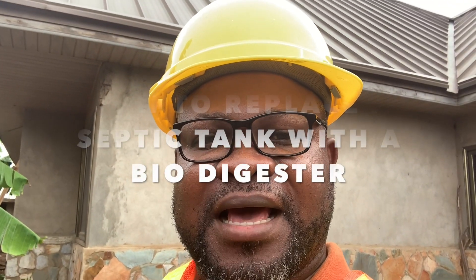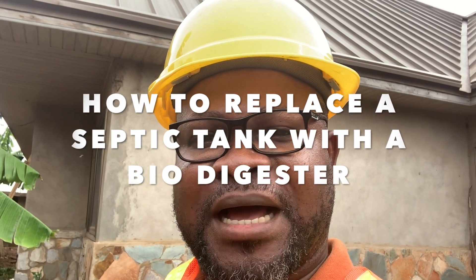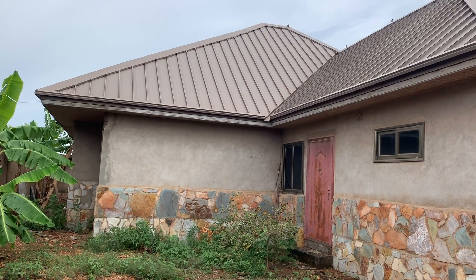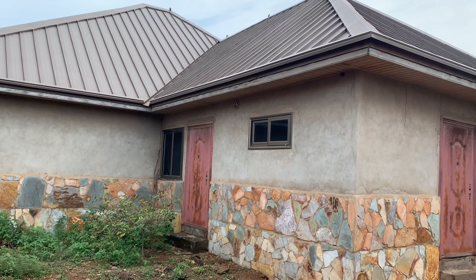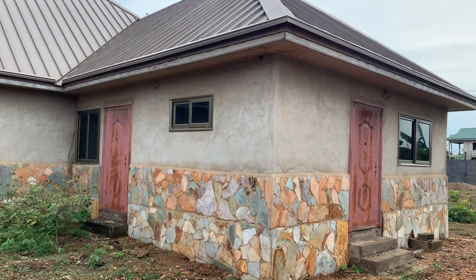Hello, welcome to my channel, Dream House by Digesters. In this video I'm going to show you how to replace a septic tank with a bio digester. Most people have built a house and then either use the traditional manhole, which is a septic tank, and after realizing the area is not suitable, they might need a better option — and that's where the bio digesters come in. I've done videos about how effective they are and how they help homeowners manage their wastewater issues.